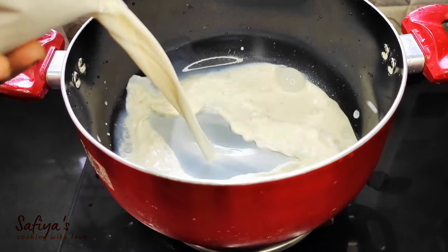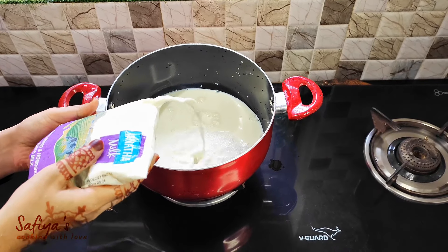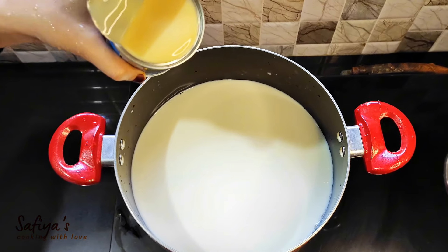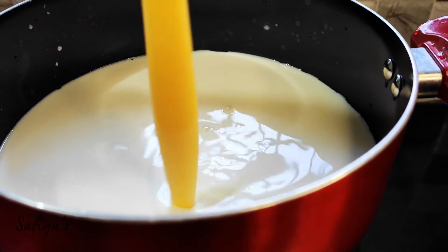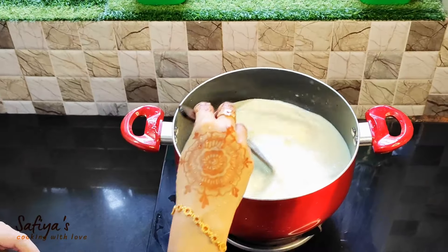Add a milk, then add a Monsieur. Add a Coke on the milk and a drink. Add a Coke on the water.